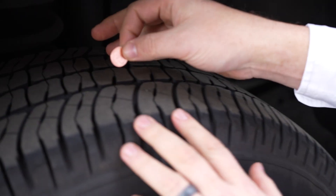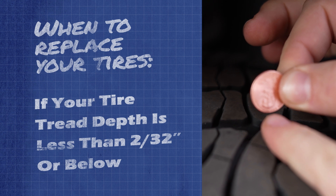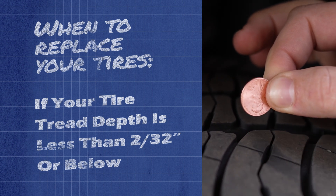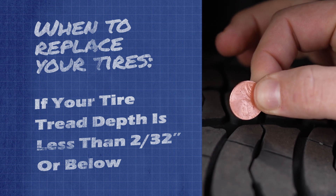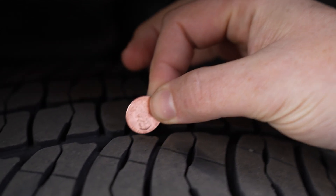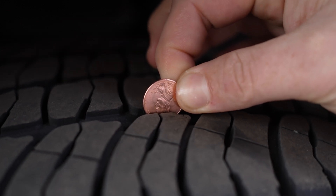We have our work truck here. Let me show you how this works. You get a penny — you've got Lincoln on there — and what we're looking for is whether the tread covers the head of Lincoln or not. If it does not cover the head, the distance between his head and the bottom of the penny is about 2/32 of an inch, which is pretty much your threshold. If it's 2/32 or below, you need to replace them.